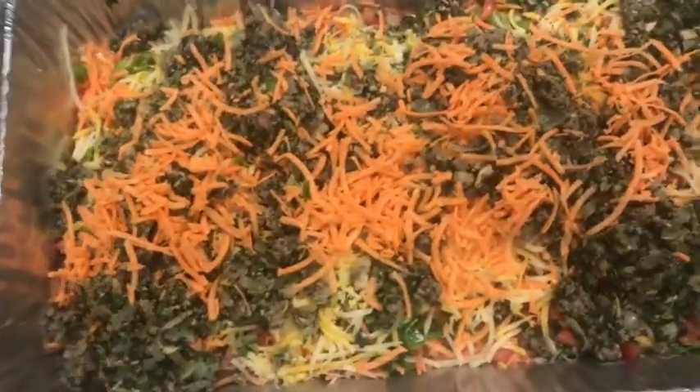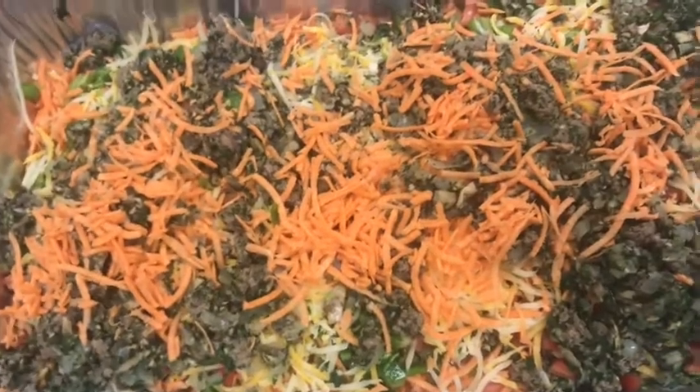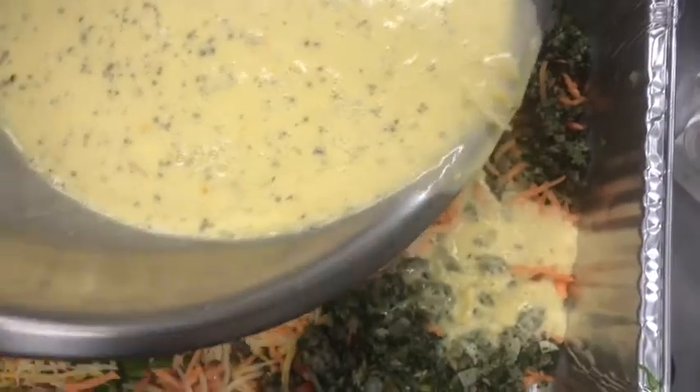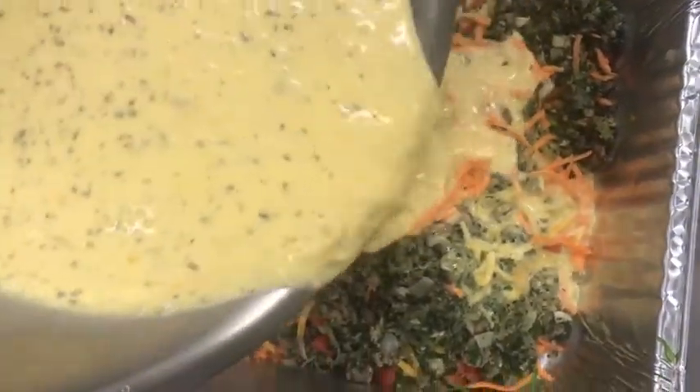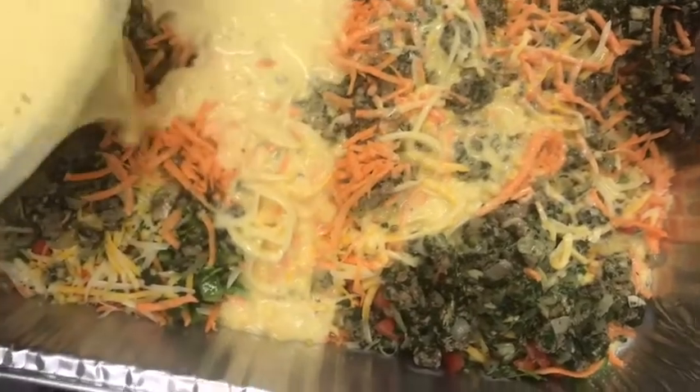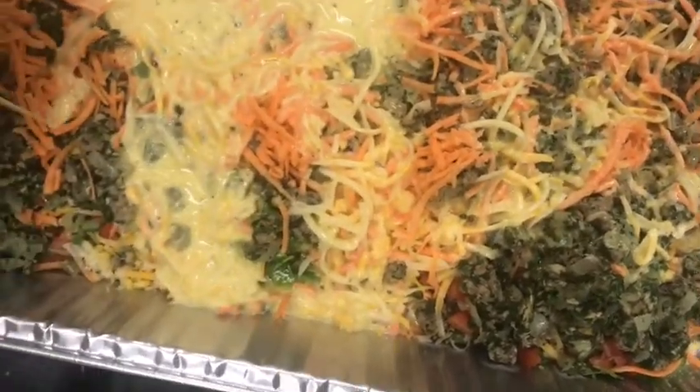We have it nice and layered now. I reserved about half of my cheese to mix into my eggs, and now we're just going to pour this over the top of our mixture. Then we're going to throw it into a 375 degree oven for about an hour, or until the eggs are set in the middle.